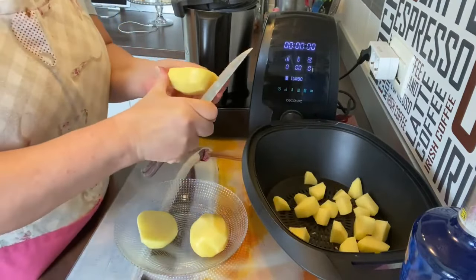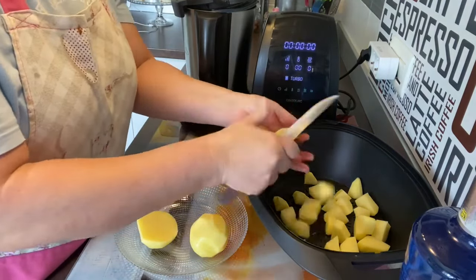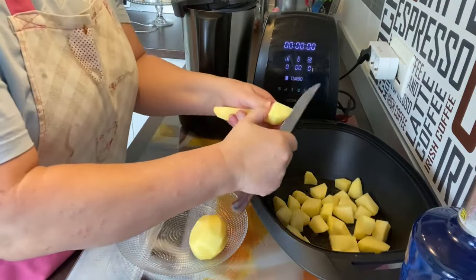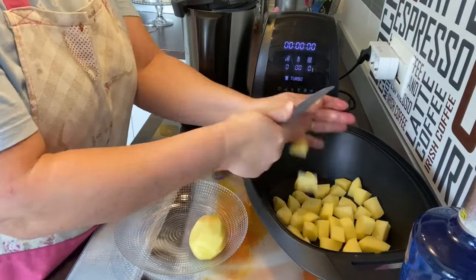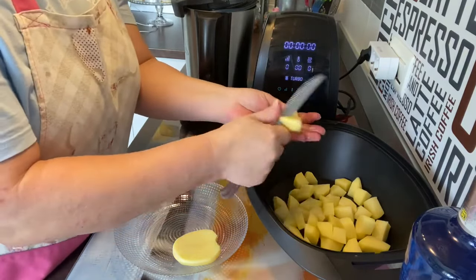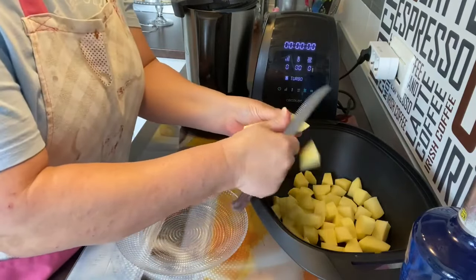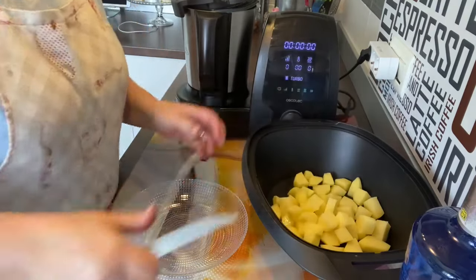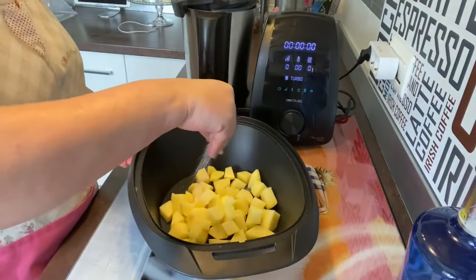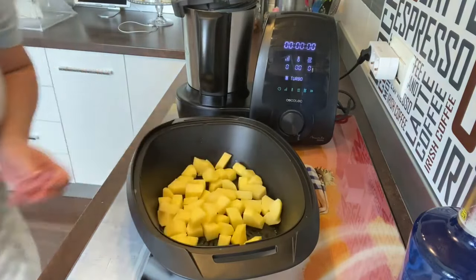Yo he cogido tres patatitas. Y esto es tan fácil y tan rápido como esto. Vamos a ponerle un poquito de sal a las patatas. Así ya nos vamos cogiendo un poquito de sabor.